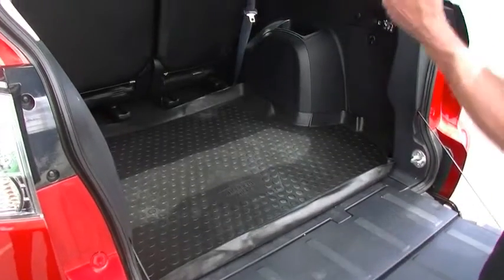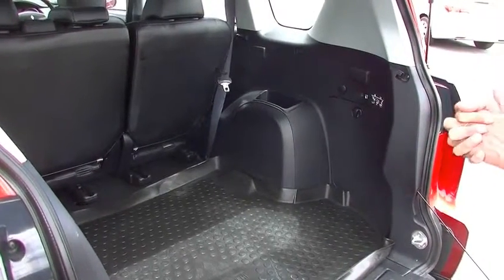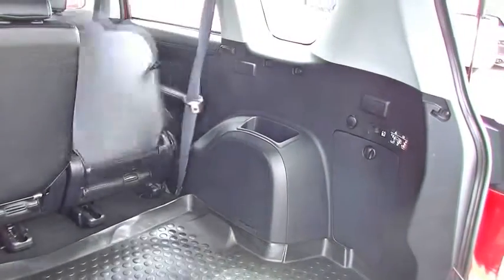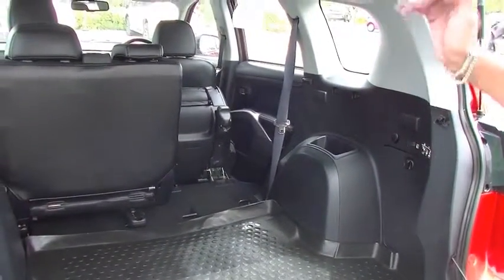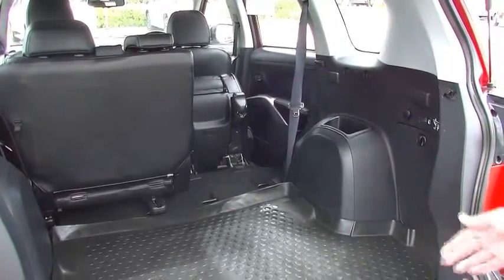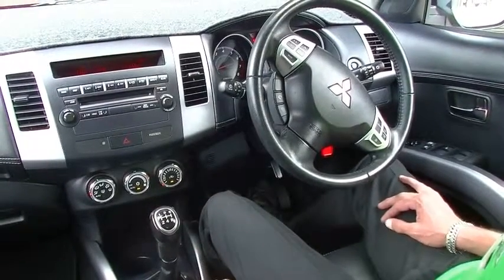Another impressive feature — and I must say, have a look at how good this car presents, it's in outstanding condition. Both second-row seats fold away when you need additional cargo space. Simply flick the button on the side, the seat flips down, then automatically puts itself up and locks into position, increasing the storage area. A really good additional feature.